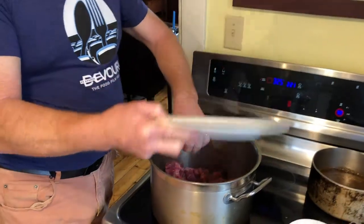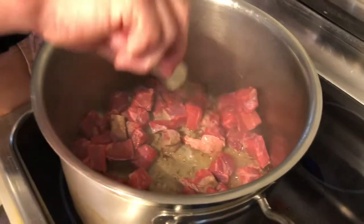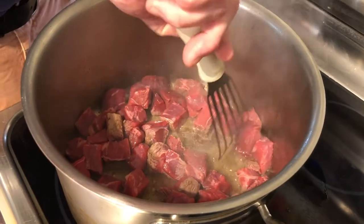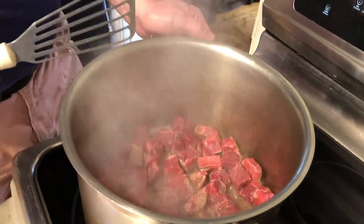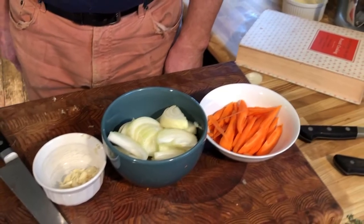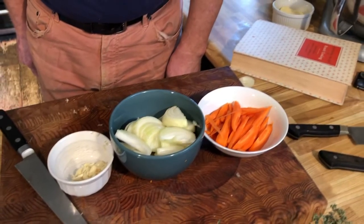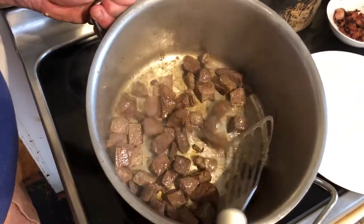Add the beef to the same pot. Spread it out as much as possible so that the beef all gets contact with the bottom of the pan. Then brown, stirring occasionally, for three to five minutes. While the meat is browning, we'll start prepping our vegetables — peel and slice two carrots, two onions, and chop three cloves of garlic. The meat is nice and brown and that is perfect.